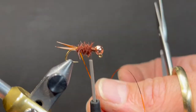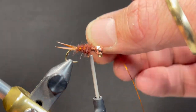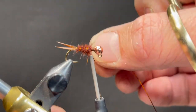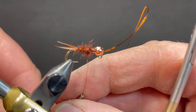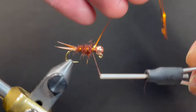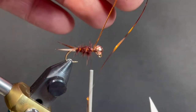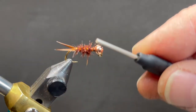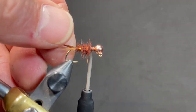That's a good looking body. Go ahead and bring your mylar through the dubbing — four or five wraps, evenly spaced out. It'll give it just a little bit of shine and shimmer as it's drifting down a run.